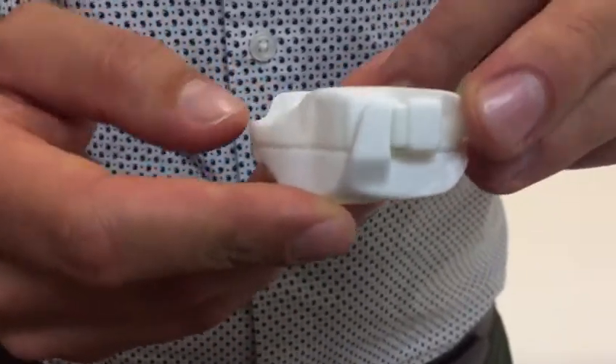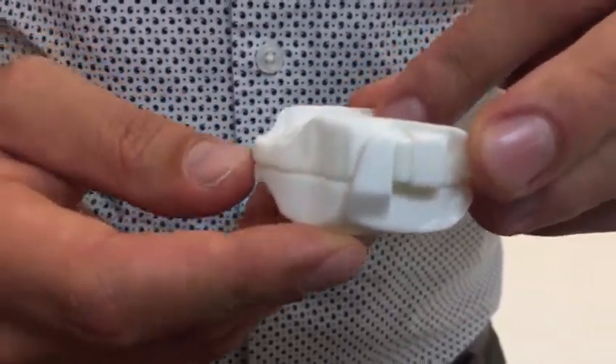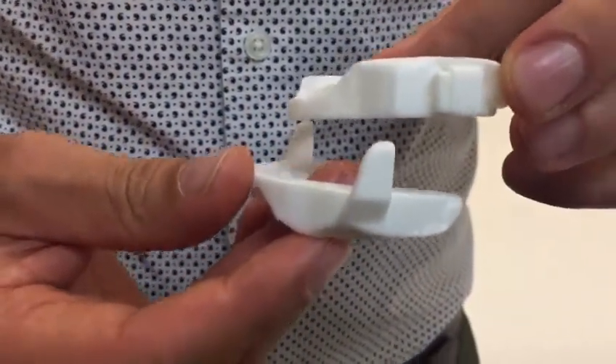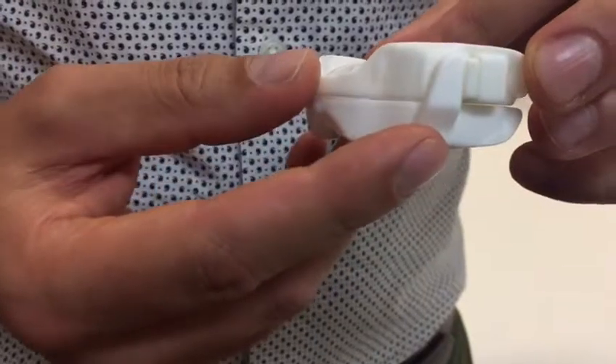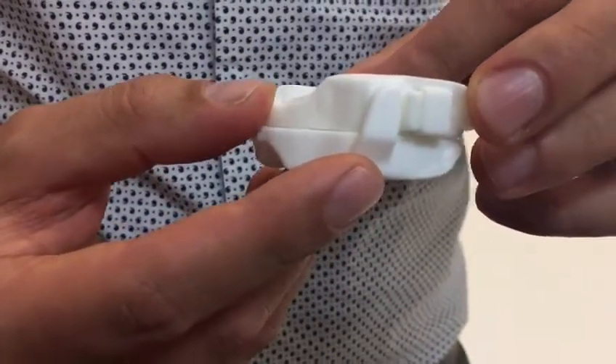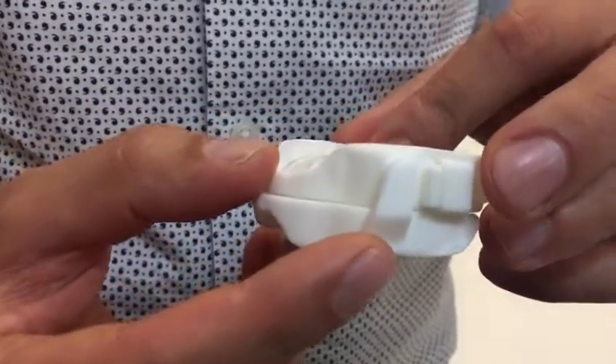This is the Dorsal appliance, which is one of the main appliances that we use at Sleepwise. It's the only appliance where the upper and lower parts are not connected. The wings that you can see here on the sides hold the lower jaw forwards overnight, and that keeps the airway open and limits snoring and the risk of apnea.